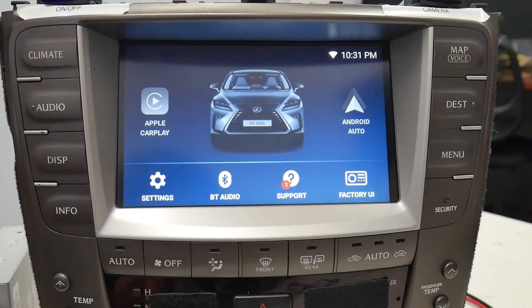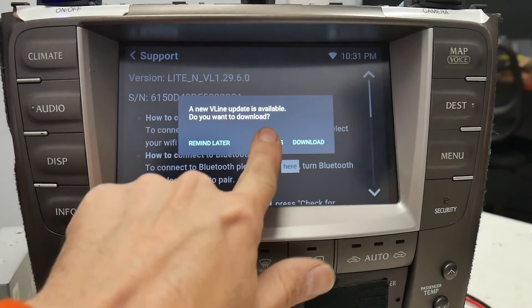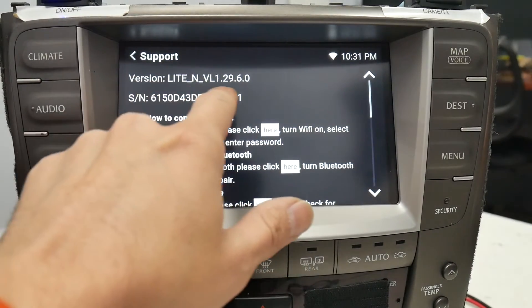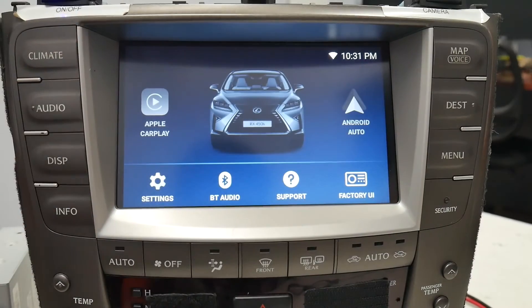After the update is installed, you can verify by going back to the support app. Up at the top left it'll show you the new version number, and that's all the steps of how you update your V-Line.